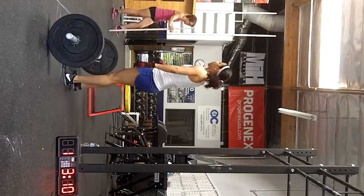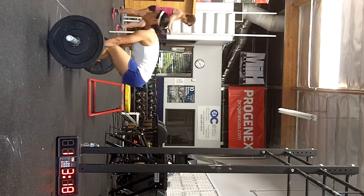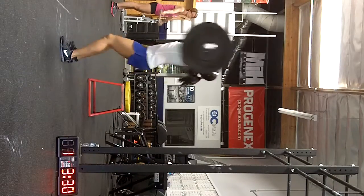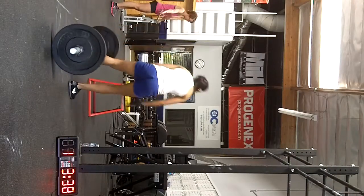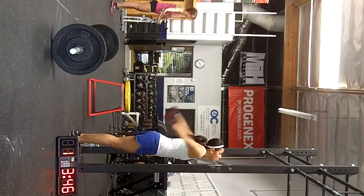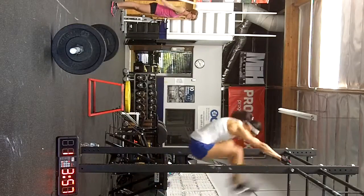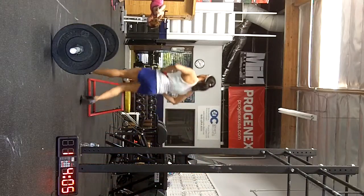Shake it out. 5 seconds. 4. Yeah. 1. 2. 3. 4. Good. Good. 1. 2. 3. 4. 5. 6. 7. 8. 9. Good. 2 rounds.